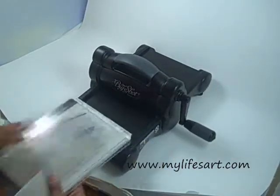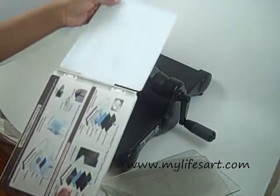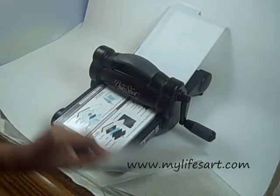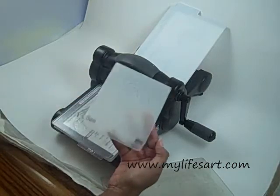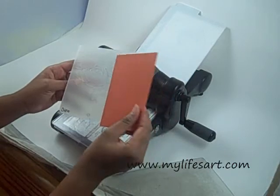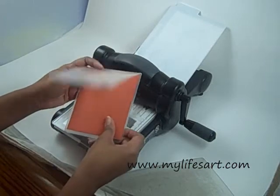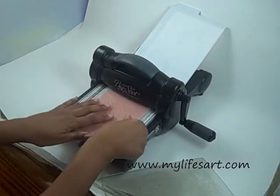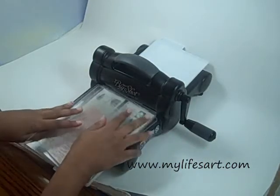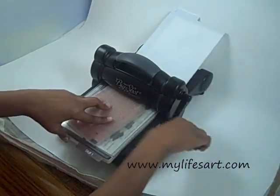I have my Big Shot here and what I need to do in order to emboss with this is to flip it to tab one. I'm going to put my first plate down. Then I'm going to take my embossing folder and put a piece of cardstock — this is the size of a card front, so four and a quarter by five and a half. I'm just going to slide that in there, put this on the plate, then lastly put another plate down and go ahead and crank that through.